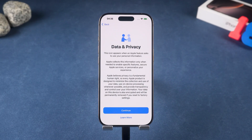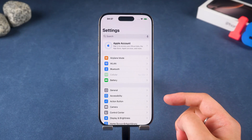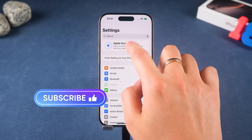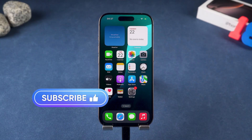So there you go. Whether you're going the official Apple route with iForgot, or letting 4uKey handle the heavy lifting, you can say goodbye to that locked Apple ID problem. If this video helped you out, hit the like button, subscribe to iCloud Go, and drop a comment if you've got other Apple ID mysteries you want solved. See you in the next one!